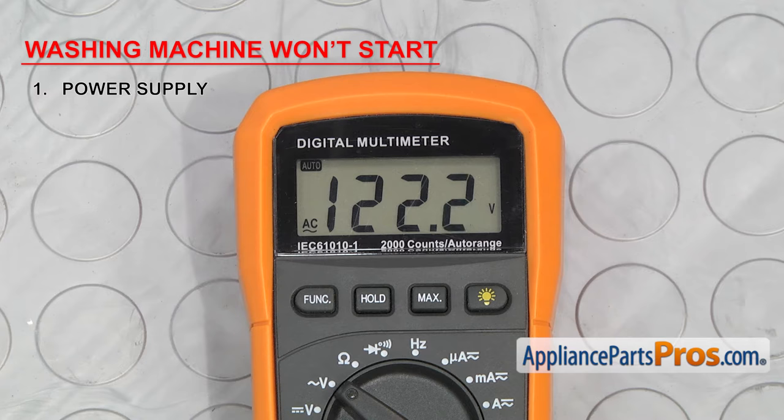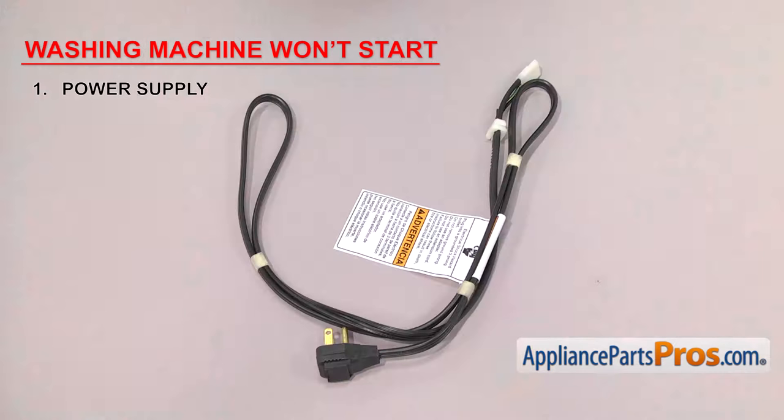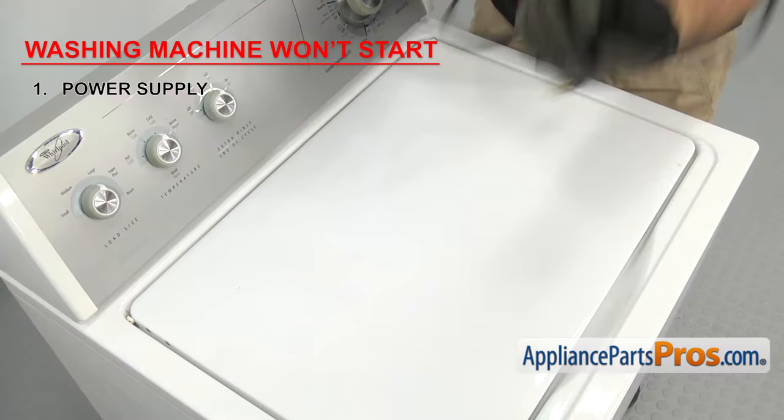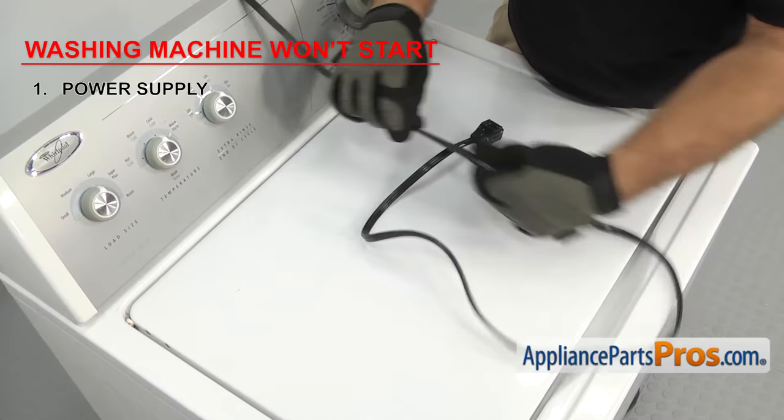Keep in mind that the number can fluctuate up or down by 10%. If the socket doesn't have proper voltage, then either it or the circuit breaker may need to be replaced. You also want to check the power cord — it runs from the wall socket to the washer to supply it with power. Look for any cuts, bulges, or kinks that may indicate it's failed.